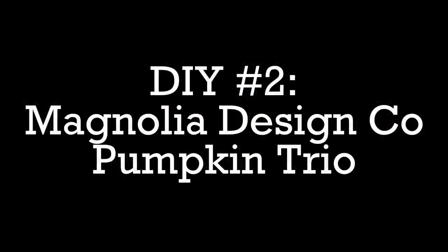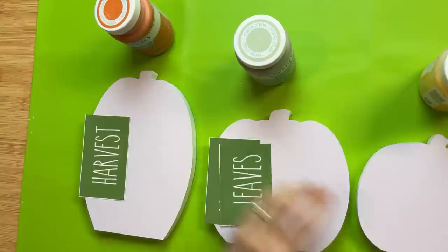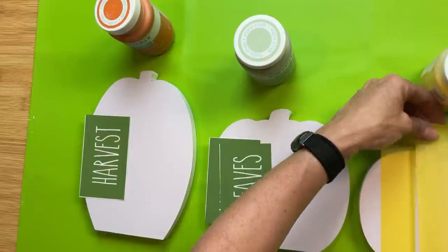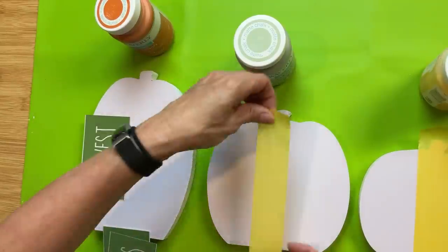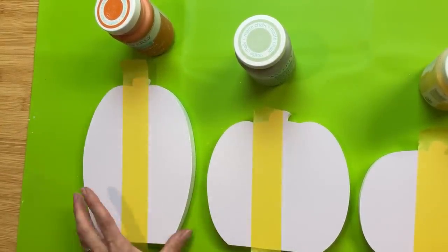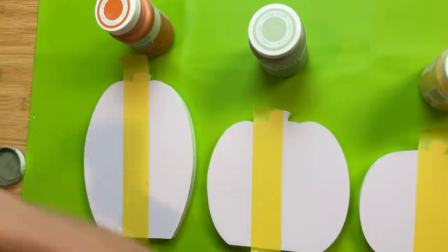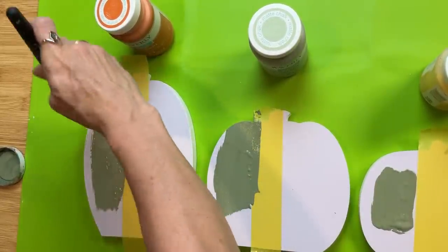Today's second DIY is a project using items from Magnolia Design Company. We have this awesome pumpkin trio that stands up, an autumn leaves all-over pattern stencil, and a fall words stencil. First, I'm going to take my painter's tape and tape off a section on the left side of each pumpkin where we'll put the words. I'm using Waverly chalk paint in the color moss — a darker sage green — doing two light coats on the left side of each of my three pumpkins.